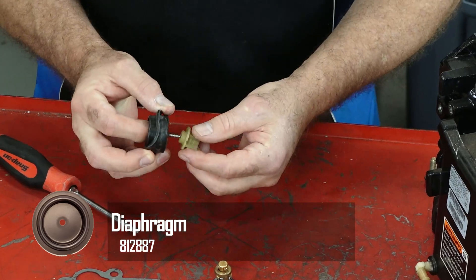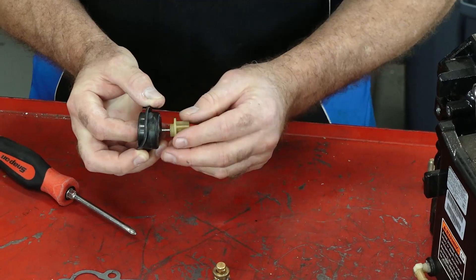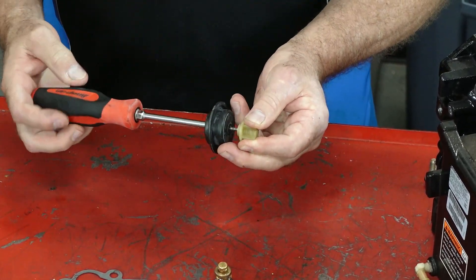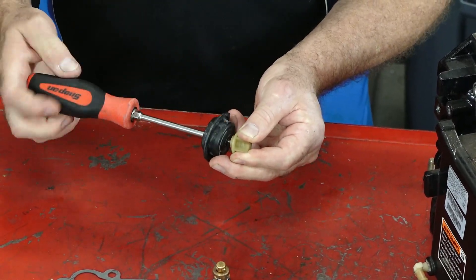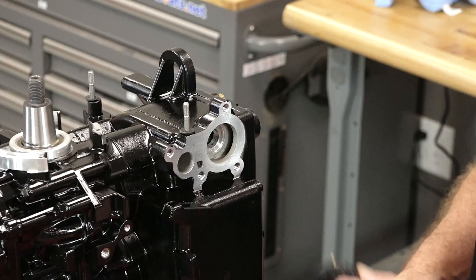That's just a Phillips head screw that's doing this. And when you start it back on, keep in mind that this is just nylon, so you want to make sure you get it started in the threads and not creating new ones. If it's got too much tension, back it off and then bring it in.